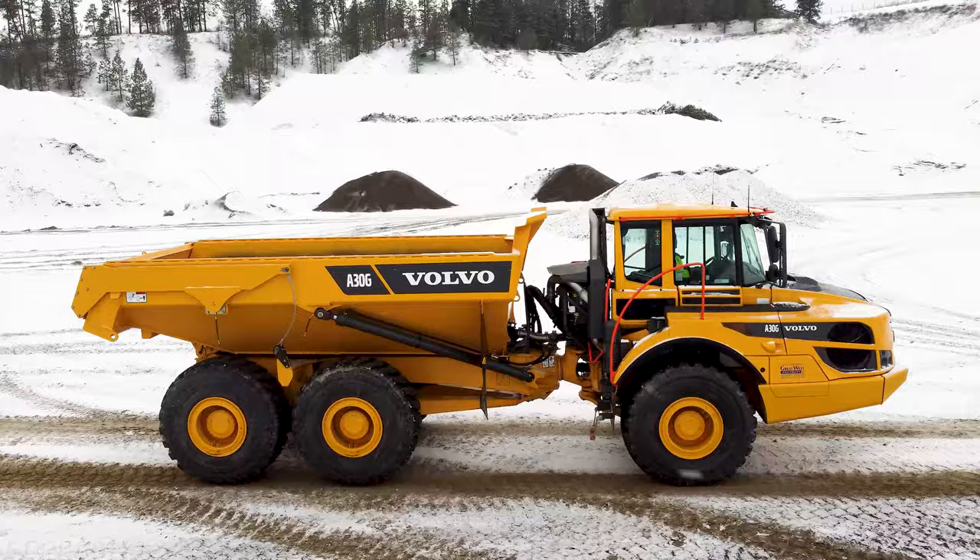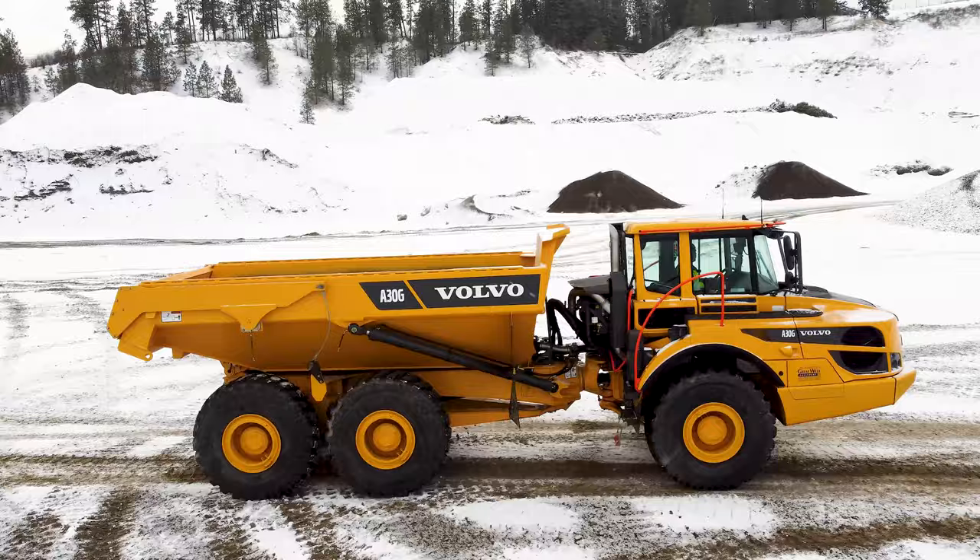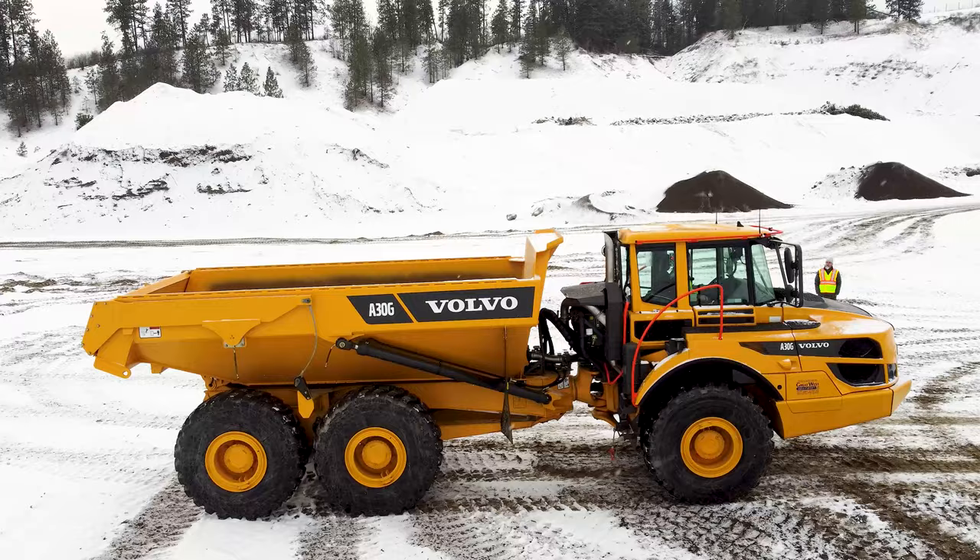Upon reversing, if we shuttle the transmission into drive, our OptiShift will use the service brakes to brake the truck before engaging the drive gears. Reverse — now we're going into drive. You'll see here our service brakes are applied before our truck shifts into drive. Now our truck automatically defaults to the drive position.